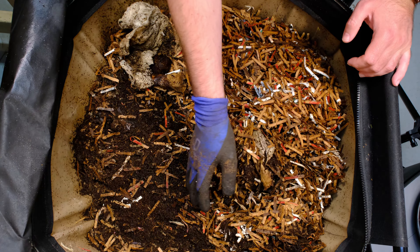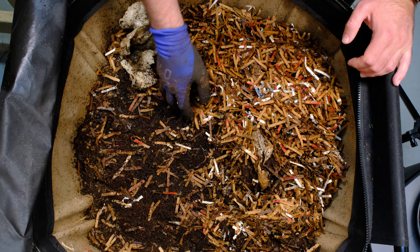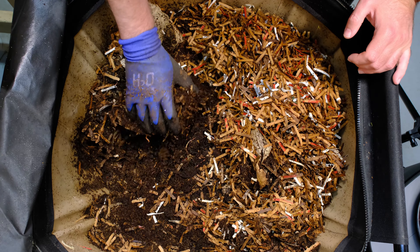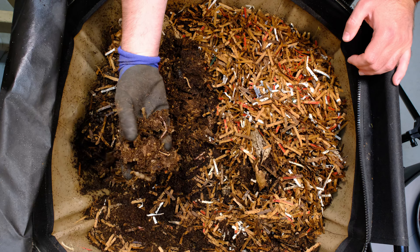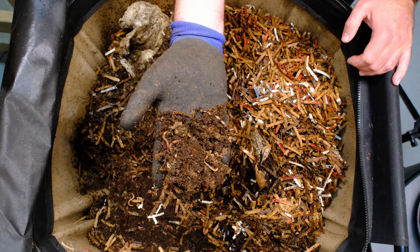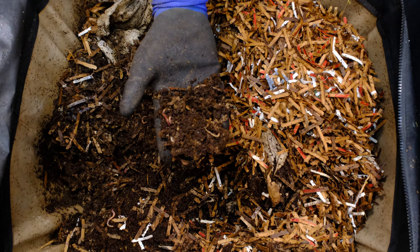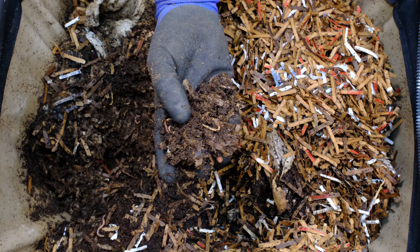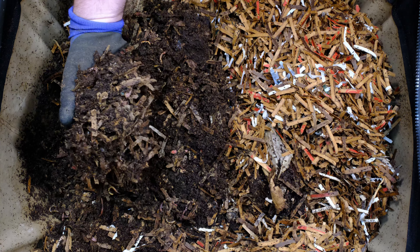Here is our Urban Worm Bag system. Let's go ahead and open this up and see how these guys are doing. First off, I already see some worms poking around on the surface a little bit. We've got a little bit of moisture buildup on this lid — that's not a bad thing, it shows there's plenty of moisture in here. I'm not seeing any fruit flies, which is a good sign. We've got our little fruit fly trap over here just in case.